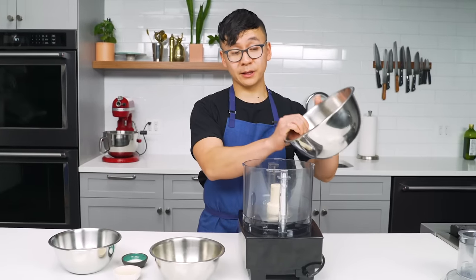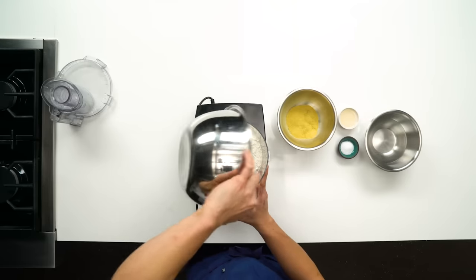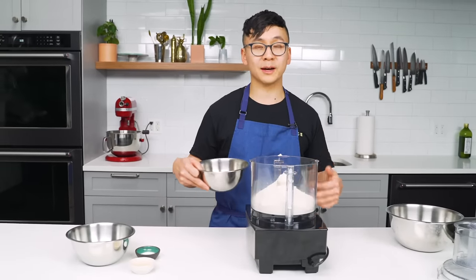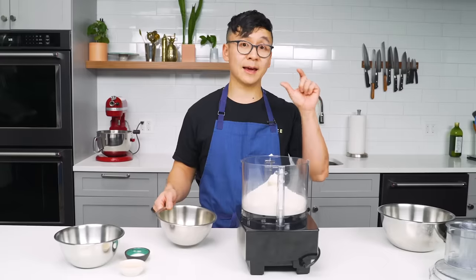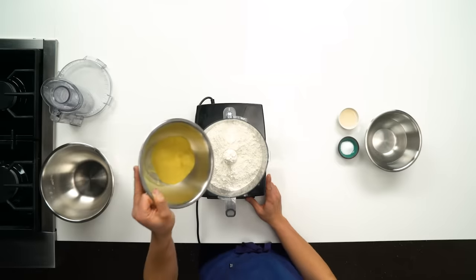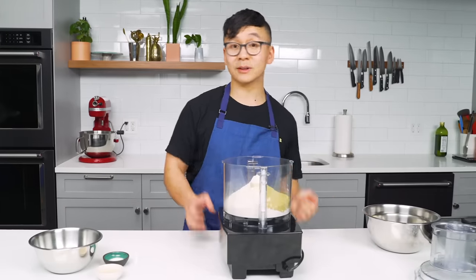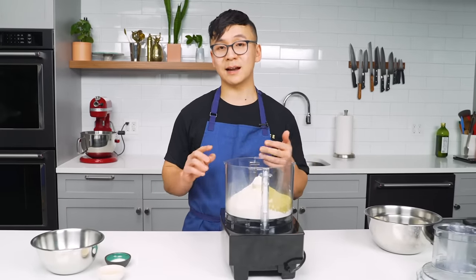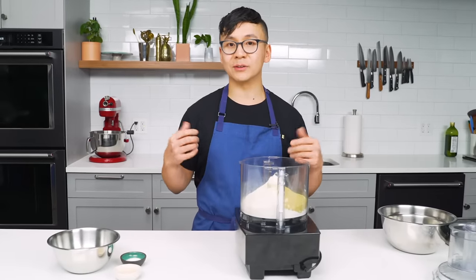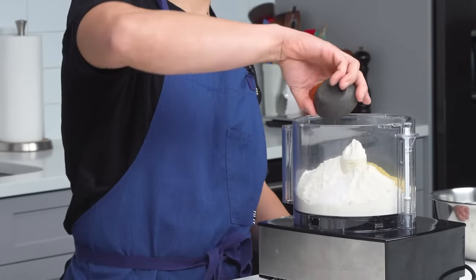Start with bread flour. Bread flour is super important for this recipe because it is high in gluten potential. I've used cake flour and AP flour — I just found that bread flour works the best. It gives the best chew, the best texture, and that hint of elasticity we need for structure. Second, we've got the nooch. From now on I'm going to refer to nutritional yeast as nooch. In addition to giving extensibility, the nooch has a background umami, savory flavor — it's a little bit cheesy — and it makes the noodles a little bit yellow, sort of like ramen alkaline noodles. Salt, because you need some flavor.